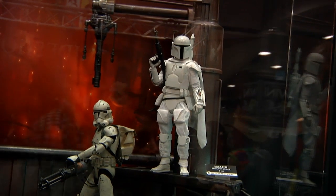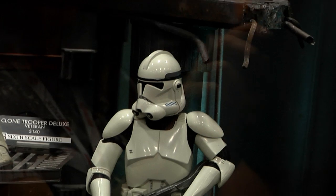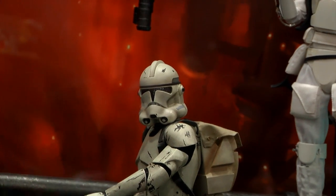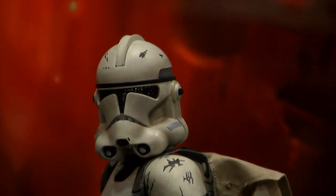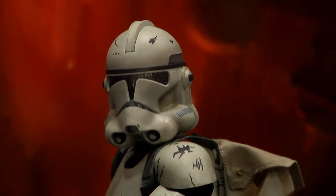Next up is a Clone Trooper Deluxe. We have four versions: a veteran, a shiny, a 501st, and a 212 which is a retail special. Both of these are going to have brand new helmets sculpted to phase two, and the phase one will also be brand new. They'll have reverse lenses so we'll have a little more depth to them.